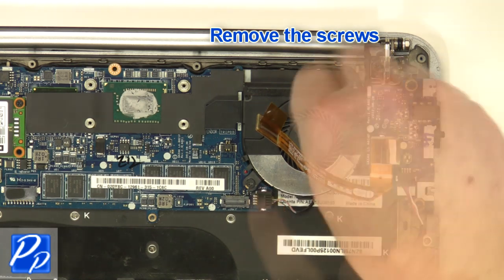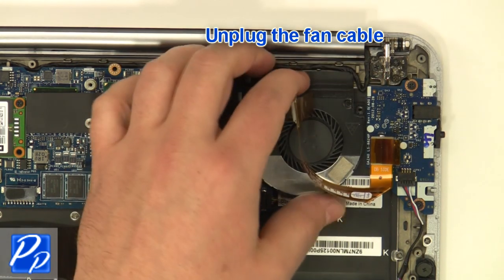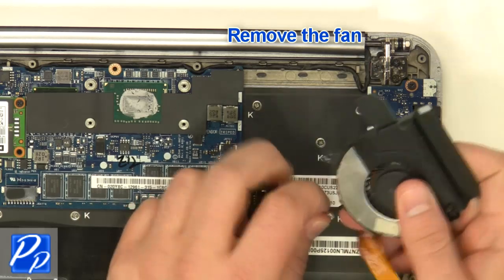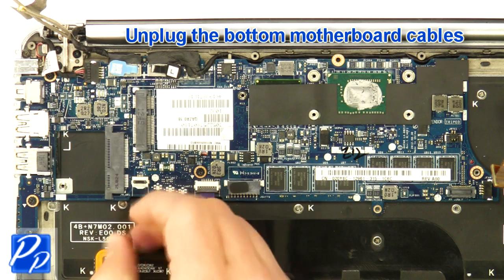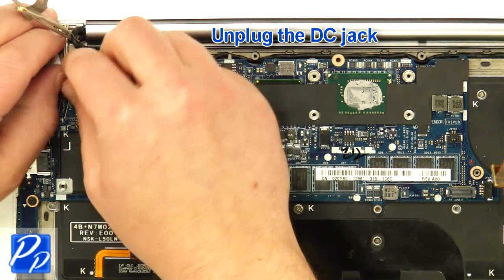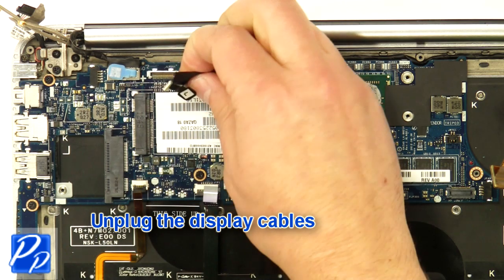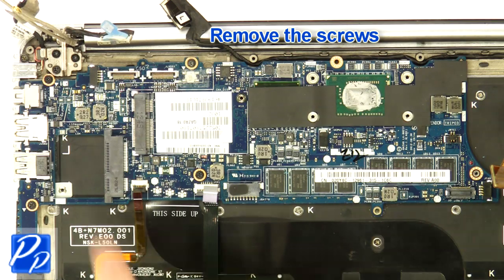Remove the screws. Unplug the fan cable. Remove the fan. Unplug the bottom motherboard cables. Unplug the DC jack. Unplug the display cables. Remove the screws.